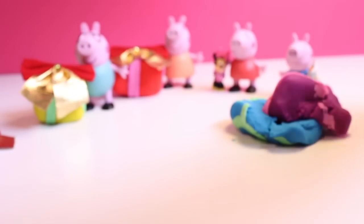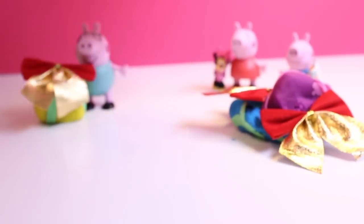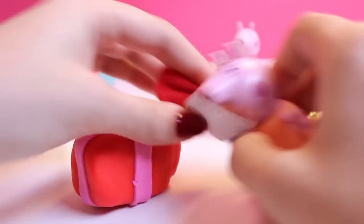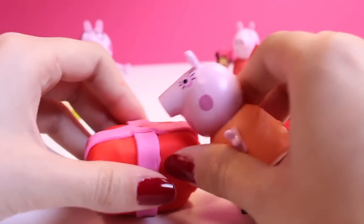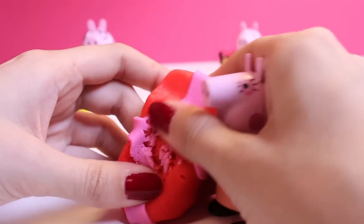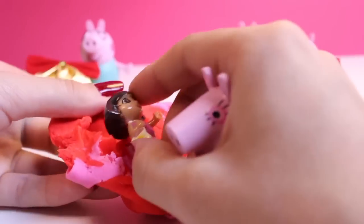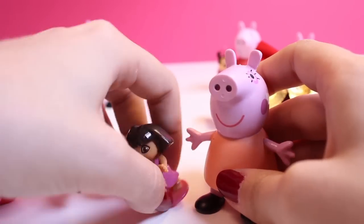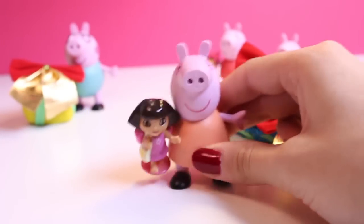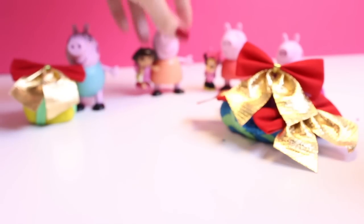Now who will open their present next? Once we clean up the wrapping paper, it's Mommy's turn. What's inside your present? What did you get for Christmas? Shake it — try to hear it — and then open. It's a Dora the Explorer doll. Merry Christmas, Mommy Pig. She is so happy — she really likes the toy we picked out.